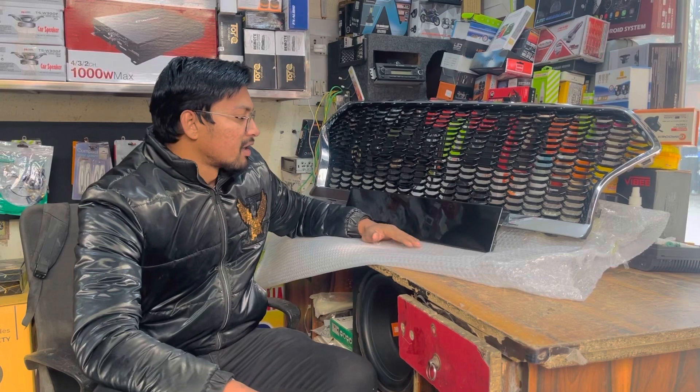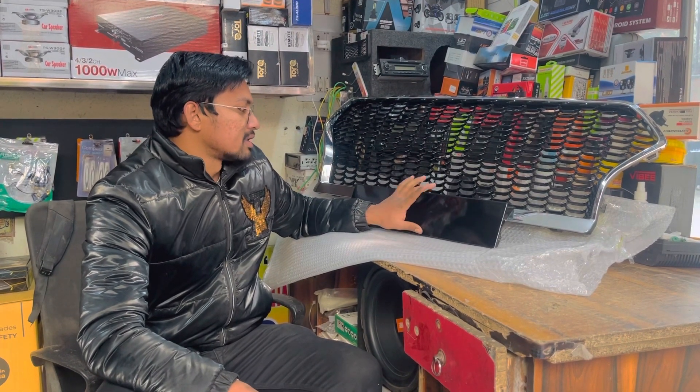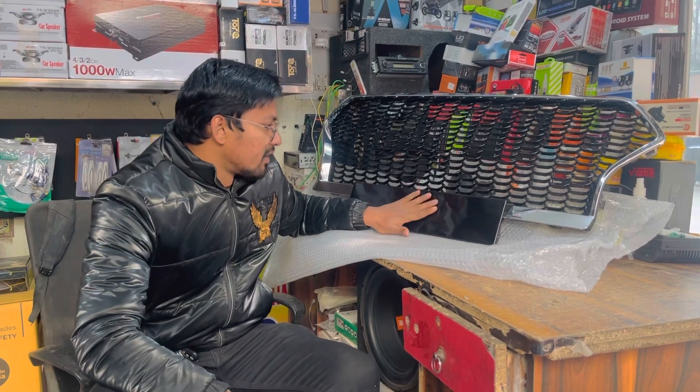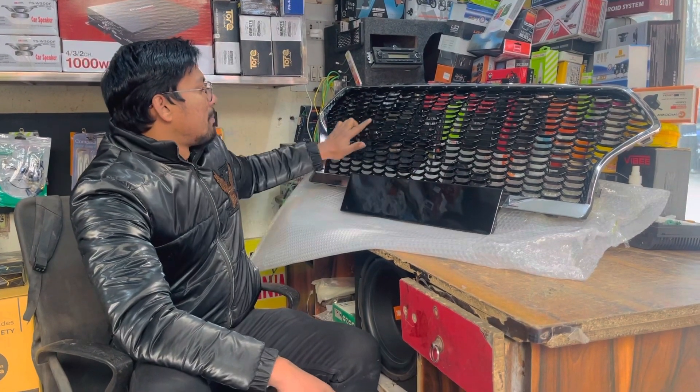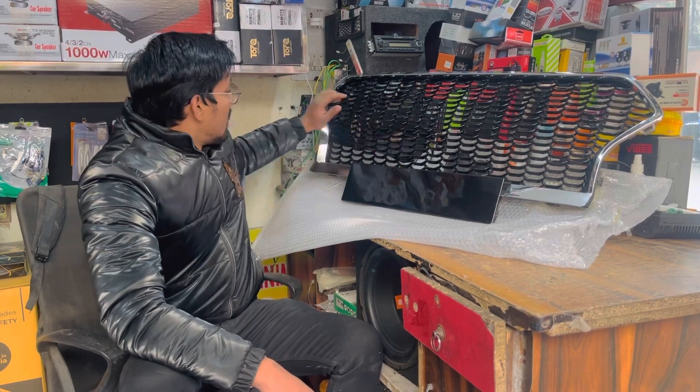There was no number plate. Now the grill has come out — you will get separate parts of the grill, and you can fit your number plate here. First it was black glossy, but it was not chrome.